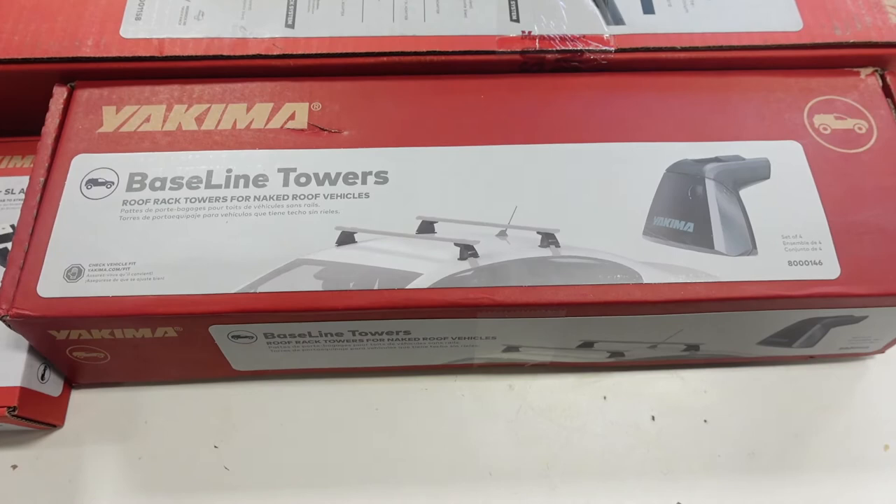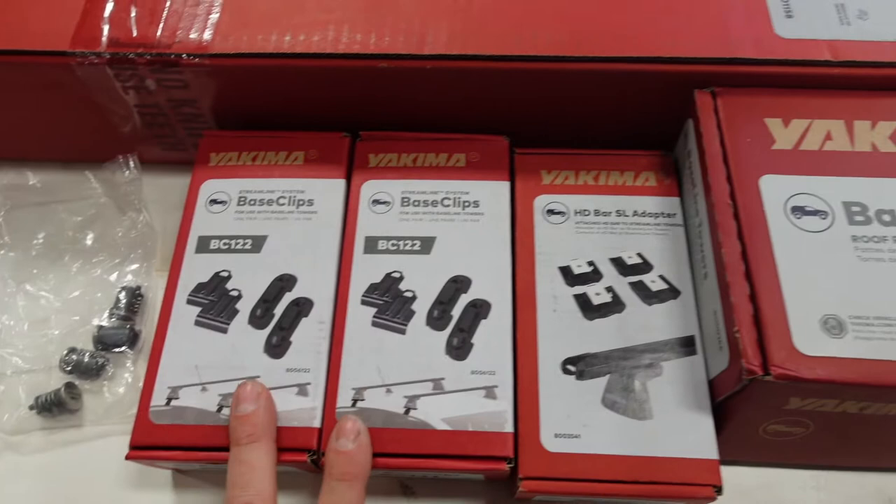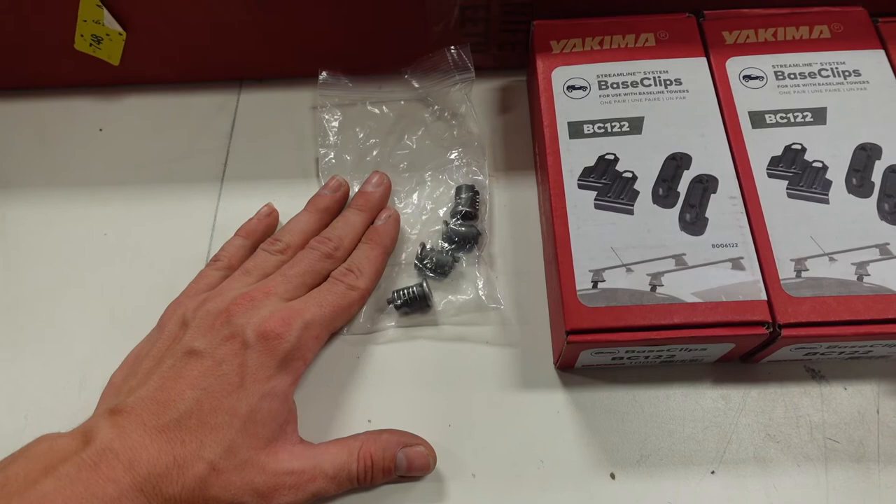So I've got four of the baseline towers. I got two HD bars, 68 inches. I have the HD bar to SL adapter - you need this in order for this to work with these towers. I got the two clips, which were very hard to find. I ended up getting four of the SKS, same key system, just so I could lock it and not worry about anything. This should be a relatively simple install. Yakima is kind enough to give you the documentation for the measurements, adjustments, and all of that. We'll build it all on the table, put it up on the truck, tighten it, and that should be it. So stay tuned.